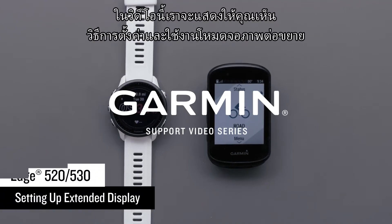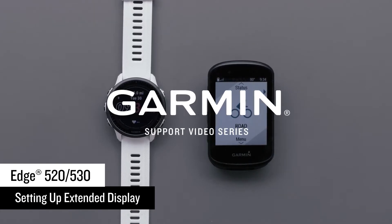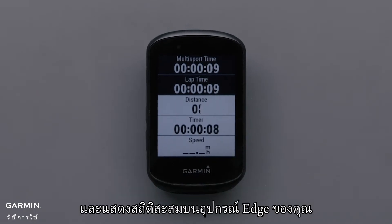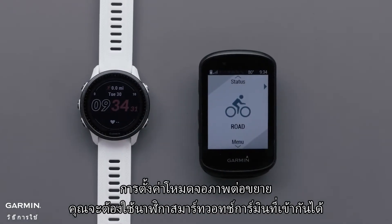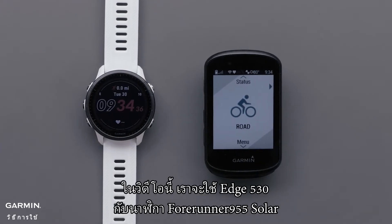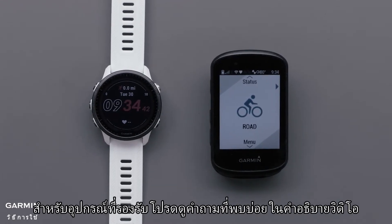In this video we will show you how to set up and use extended display on your compatible Edge cycling computer and Garmin smartwatch. Extended display allows you to record your cycling activity on your watch and display the cumulative stats on the Edge. You will need a compatible Garmin smartwatch and compatible Edge device. In this video we will be using an Edge 530 with a Forerunner 955. For compatibility see the FAQ in the video description.